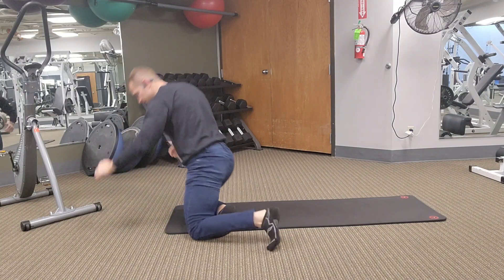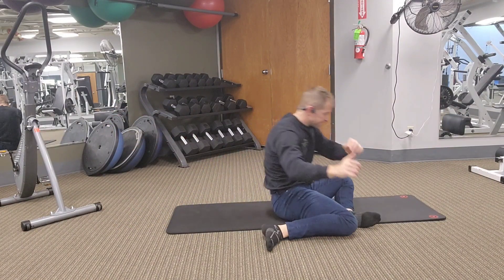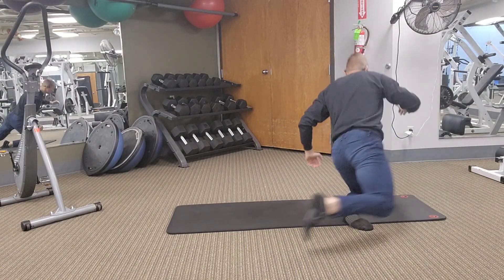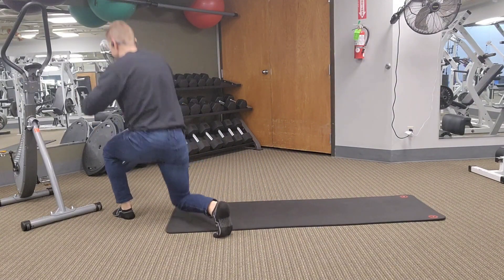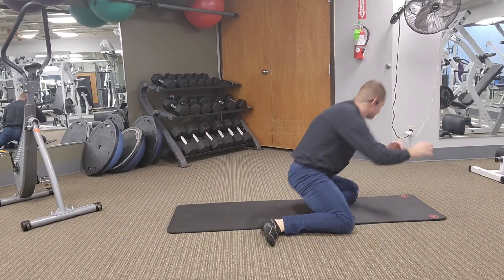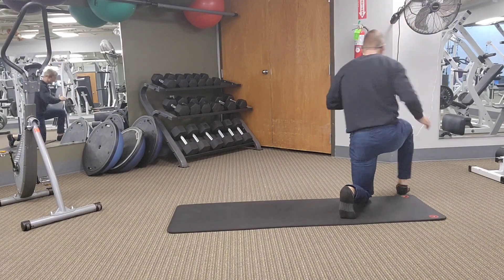Now we're going to add a step up, then step back with the knee under the heel. I misplaced mine there, so I had to adjust. Come up, step up into a low lunge, knee back, sit down. Now we're going to step up and stand all the way up. Leave the feet planted when you stand up because you're going to bring that knee right back down — knee down, step back, knee to heel, butt down, and rotate.